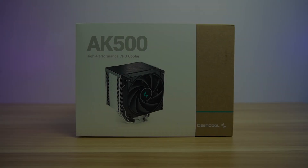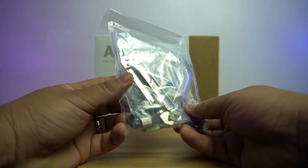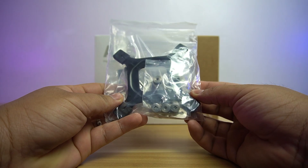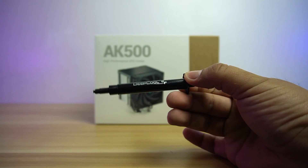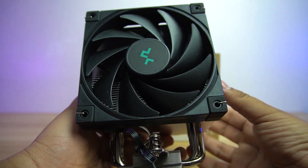Let's do the unboxing. Inside the box, you will find the user's manual, the Intel backplate, AMD and Intel brackets, screws and spacers, two extra fan clips, a low-noise adapter, a Philips screwdriver, a Deepcool thermal paste, and lastly, the AK500 air cooler.